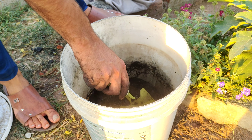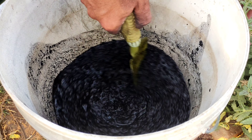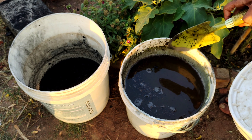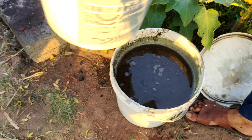Allow both mixtures to steep for 24 to 48 hours. During this time, the compost or manure infuses the water with essential nutrients, while the Biochar absorbs water and begins to charge with nutrients and microbial life.